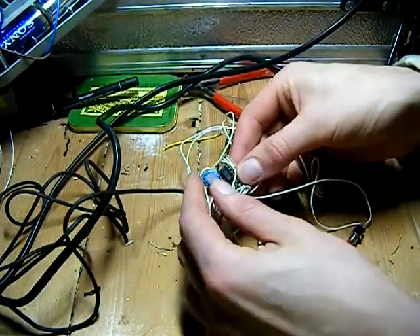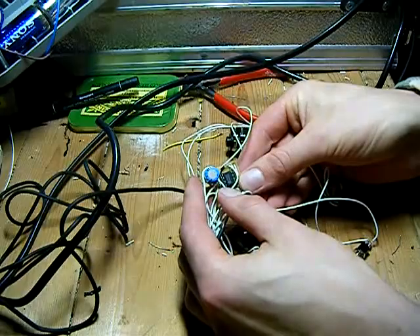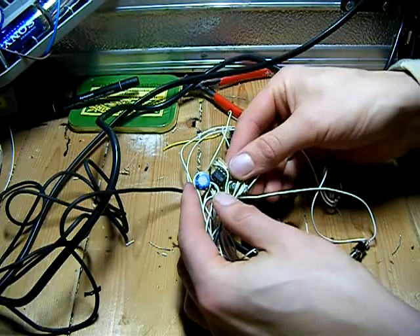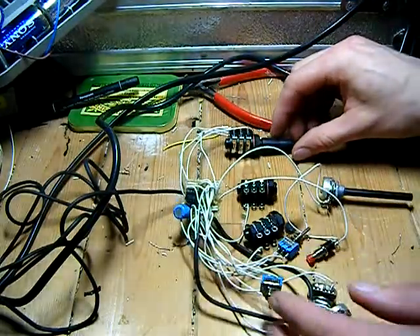We have a UM3561 on a breadboard and this is a four sound generator for kids toys. It does police sirens and so on, you'll find out in a second.